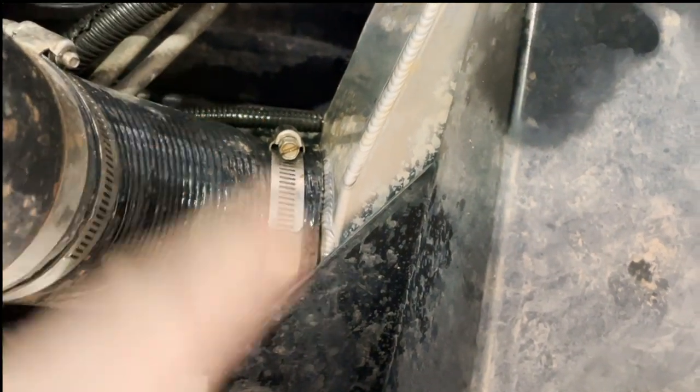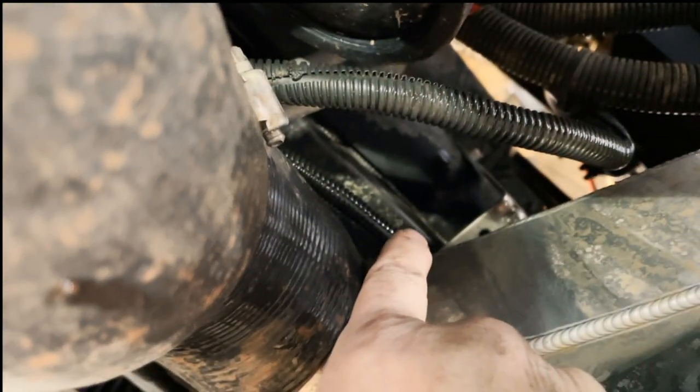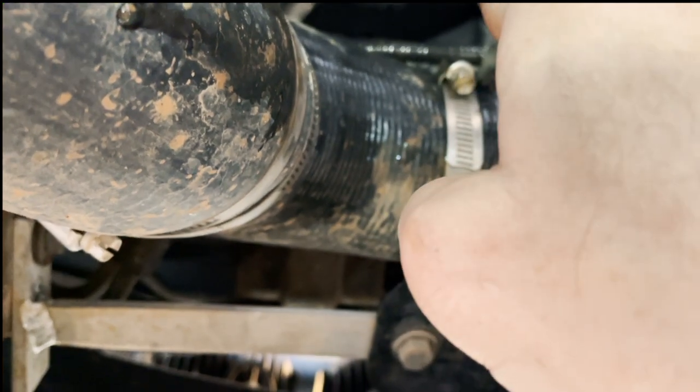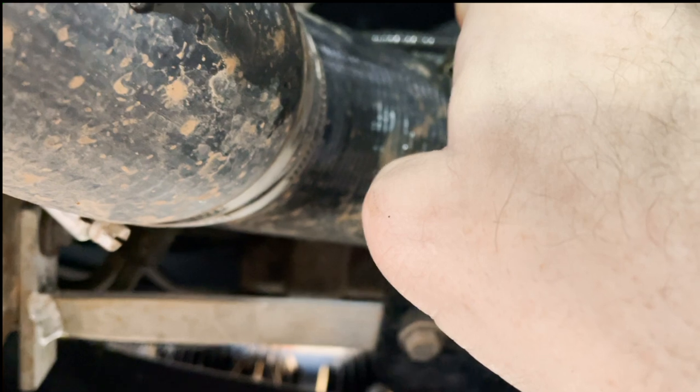I've got a 2008 fan and shroud system in there from a 2008 Suburban. There's a bracket up in there that holds the bottom of it in. There's a gap there, and I think somewhere that gap has been able to touch and cut a hole in my radiator. So I've got a new radiator - I've got to pull it all out and address that whole problem.